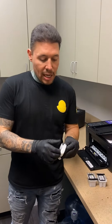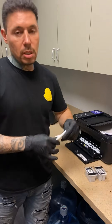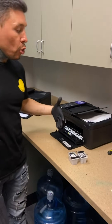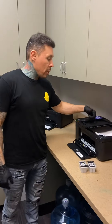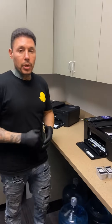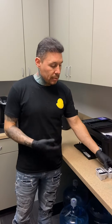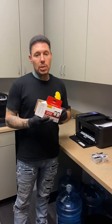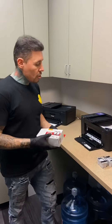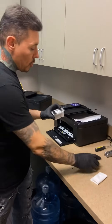I wanted to show you guys exactly how to set up these printers. When you buy this model printer it's going to come with ink cartridges, but if you already have a printer and want to get it going, you can just buy the cartridges individually — that's what we did here. It's super easy to do.